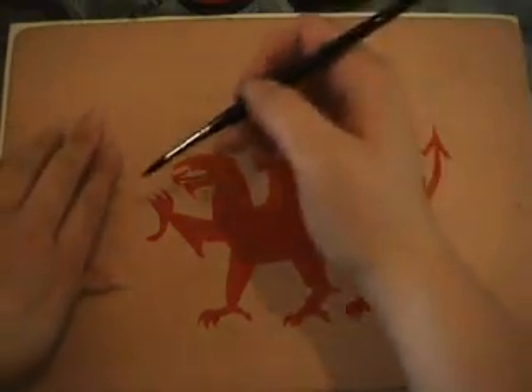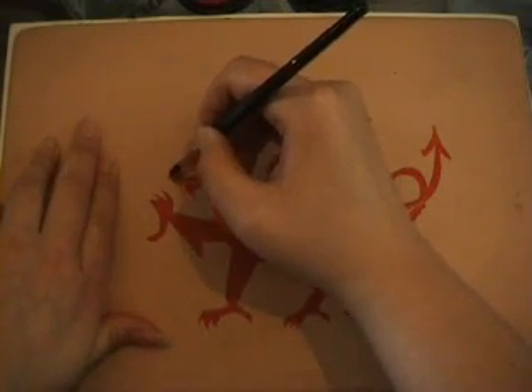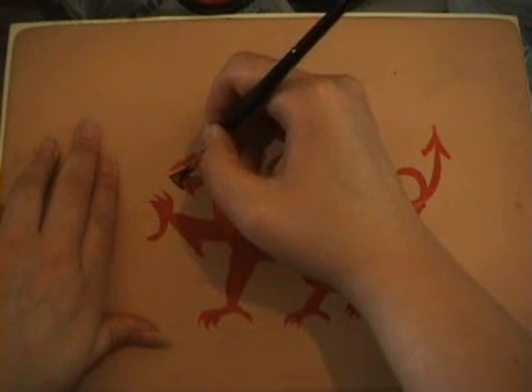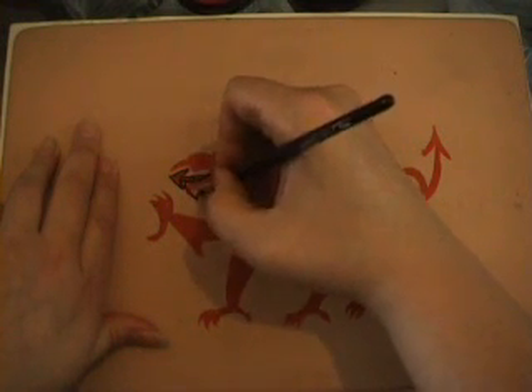I'm using the Da Vinci number six because it holds a lot more paint so you don't have to keep going back to refill your brush. Here I'm doing the dragon's jawline — don't forget to put that in.